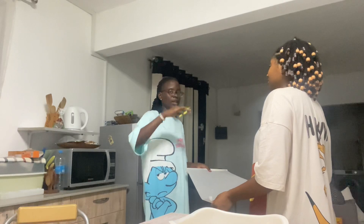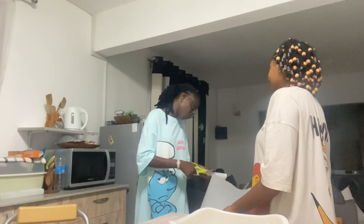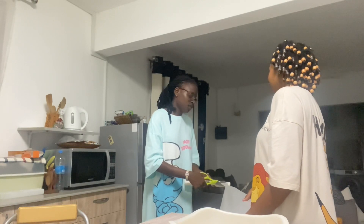Our sausage is ready, the dough is ready, and I'm cutting parchment paper to place on the pan so we don't put the sausages directly on the pan — I think it would burn. The dough is ready and the sausages are ready. Now it's time to knead and put the sausages in. Oh, we forgot the egg — we'll add that when we put it on the tray.